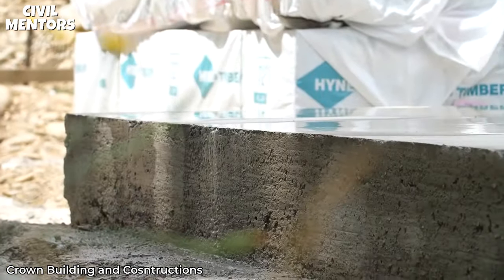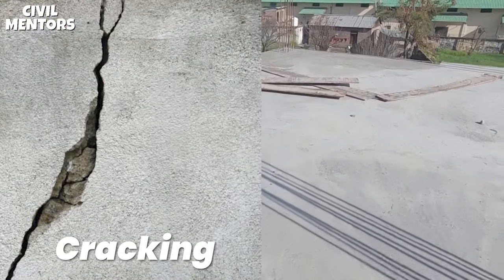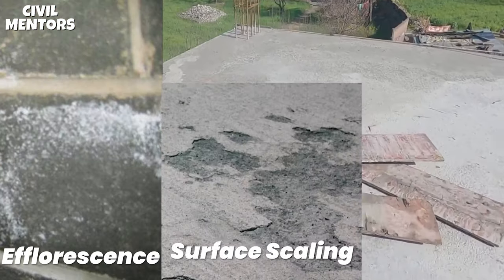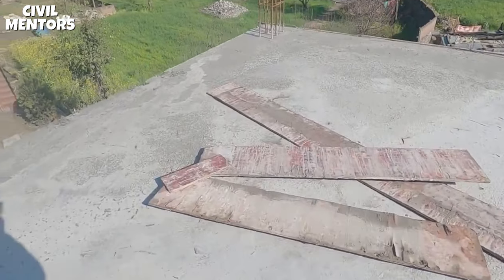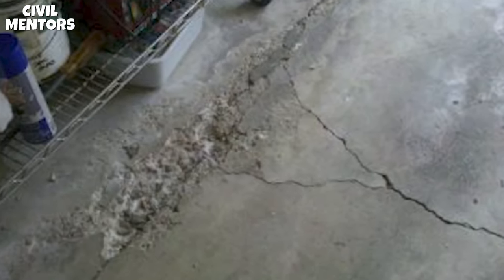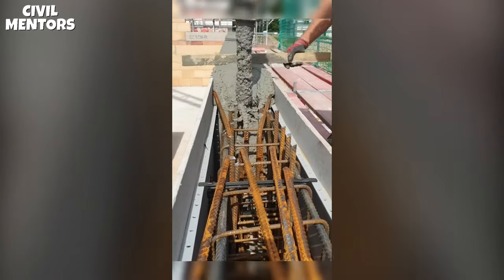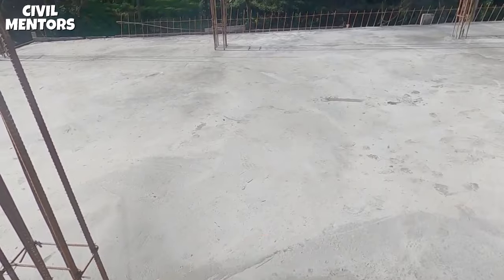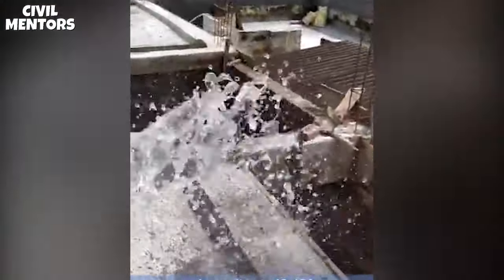This helps to prevent cracking, shrinking, and other forms of damage such as efflorescence, surface scaling, and spalling, that can weaken the concrete and reduce its lifespan. Secondly, curing helps to prevent surface damage and dusting. Freshly poured concrete is susceptible to surface damage and dusting if it's not properly cured. By keeping the concrete moist and protected, curing helps to prevent these issues and ensure a smooth, durable surface.